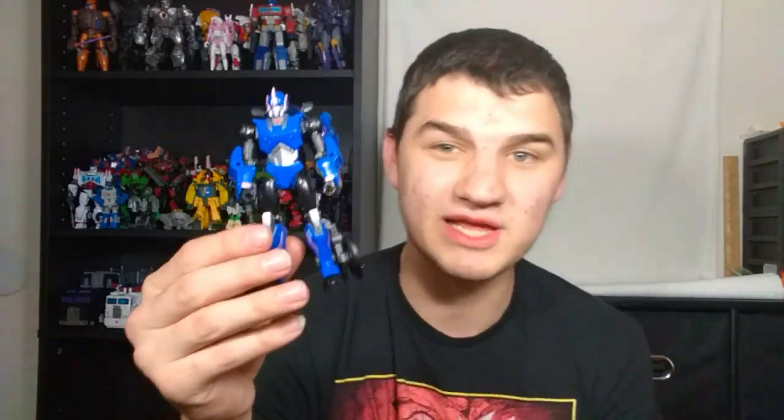I really hope at some point Hasbro will give it another go and give us a much more faithful Prime RC, because Prime RC is my favorite Transformers character of all time. However, despite the fact that this is not my definitive Prime RC, I love this figure — I love the transformation, I think the alt mode is fantastic, the robot mode is fun to play with, and I like the accessories. This figure is probably the most panned figure in all of Legacy. I don't think any other Legacy figure — maybe Blitzwing — has received the amount of backlash that this thing has.